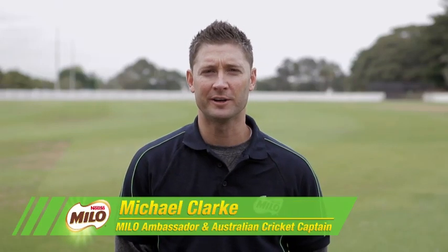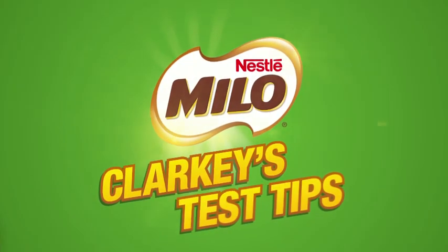Welcome to the second instalment of my test tips. Today I'm going to give you some tips on how to take outfield catches, so let's get started.